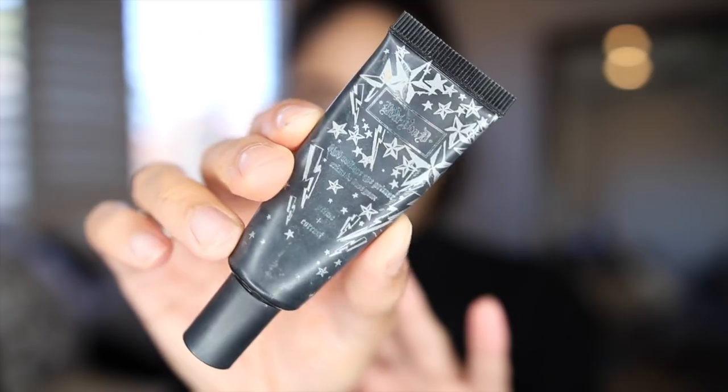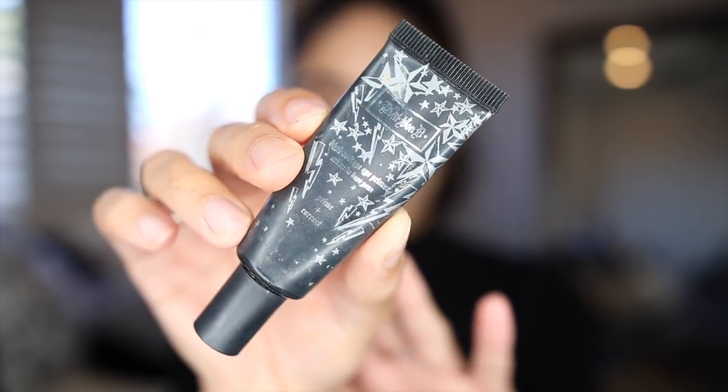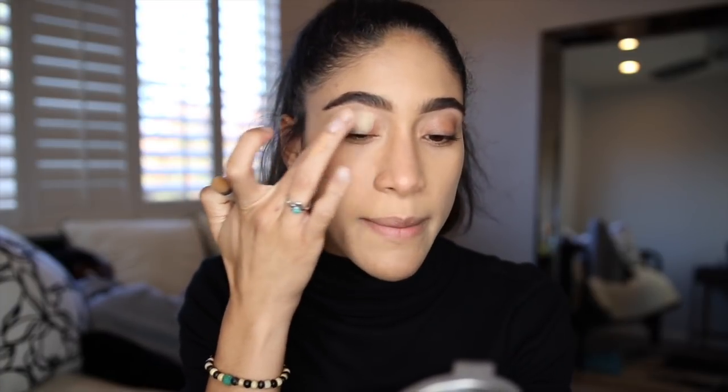The first thing that I am going to do is prime my eyelids. I'm going to be using the Kat Von D High Voltage Eye Primer today because I feel like the formulation of this palette is just a little bit on the dry side. Typically I use the Soft Ochre Paint Pot — for most eyeshadow looks it works really well — but for this palette in particular I'm using this base just because it's way more creamy and it's got a little bit more of a sticky texture to it.